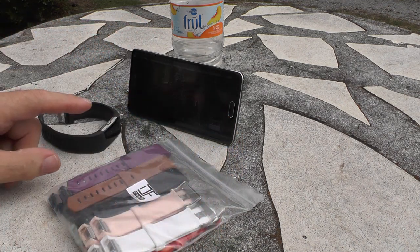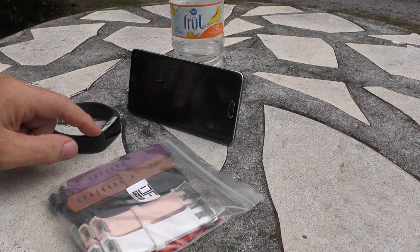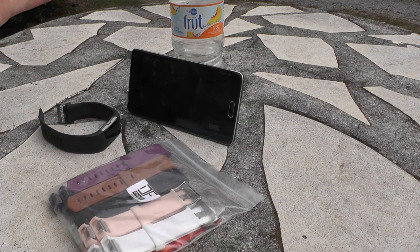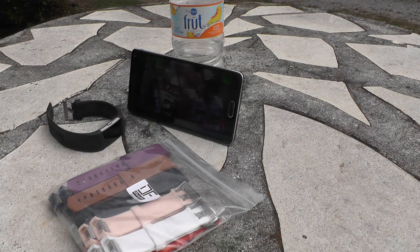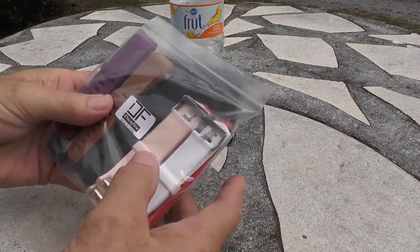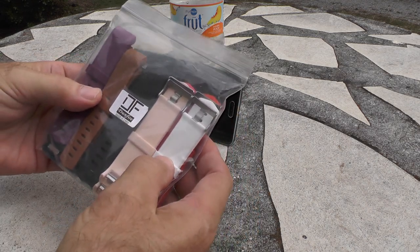I've got two solutions for that. One is to send the band back to Fitbit — they'll replace it. I'm not concerned about that; I've done it before with my wife's band, the Alta, and they replaced it right away.